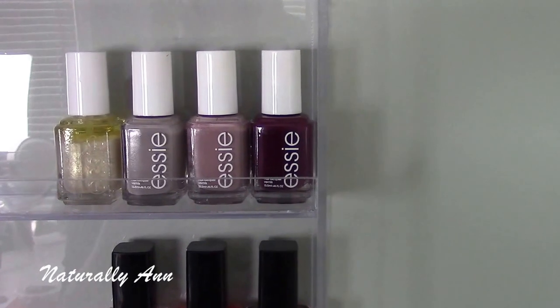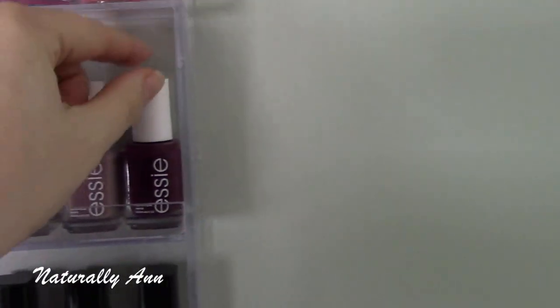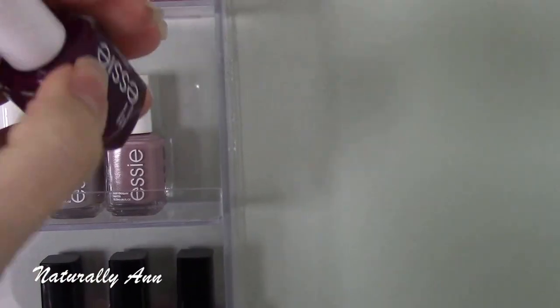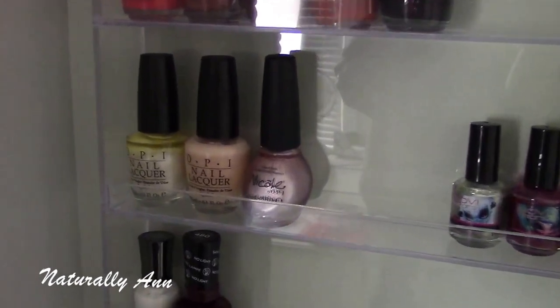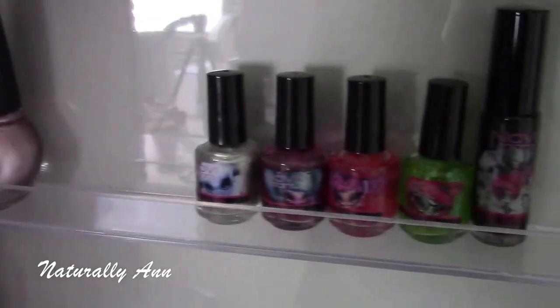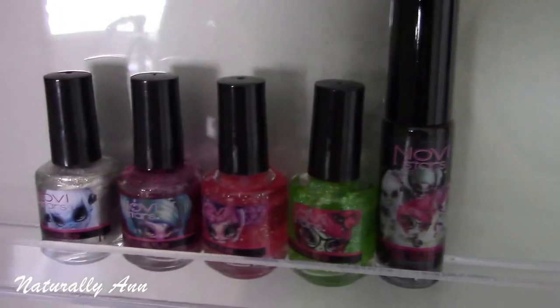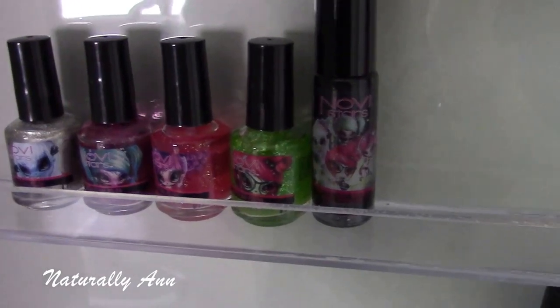I do really love Essie nail polish as well — it's a little more expensive, like $8.50, so I can't get that many. The only new one here is this berry color called Bahama Mama — a really pretty berry color for fall. For OPI, I just have three nail polishes. One is the Nicole by OPI — it's a cute little kitty nail polish set. I don't really use it, I just keep it there because it's cute.